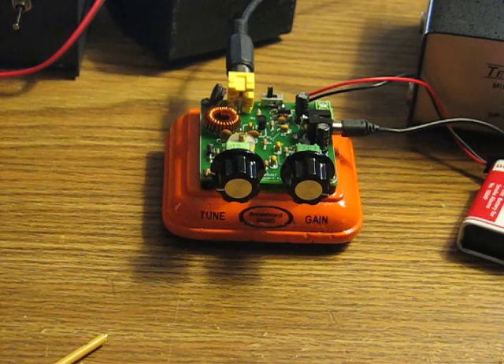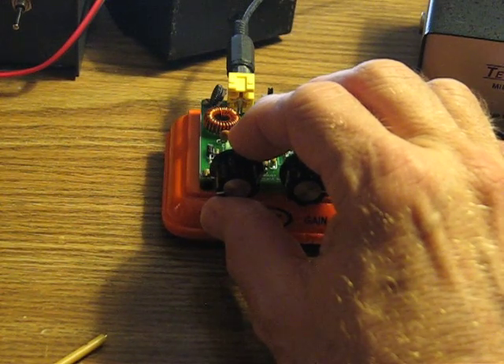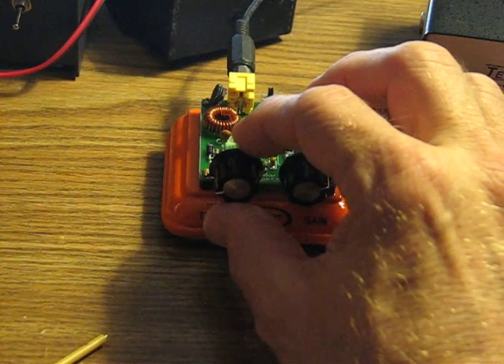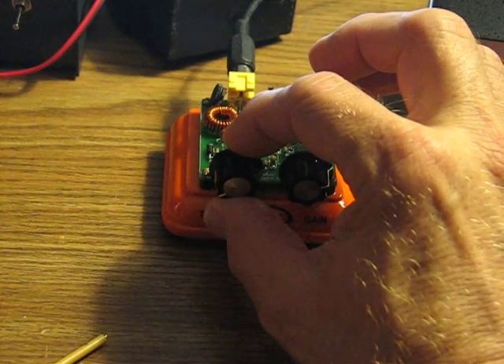Pretty neat for $24.95, I think. It was fun to build, and it's fun to use.